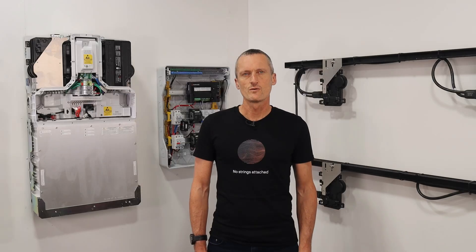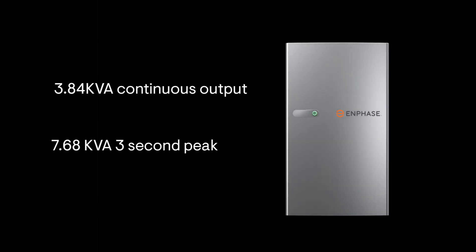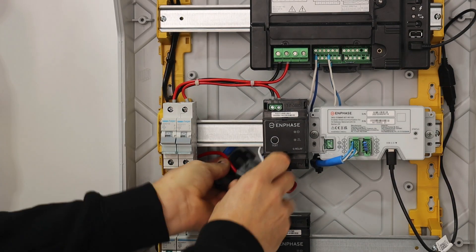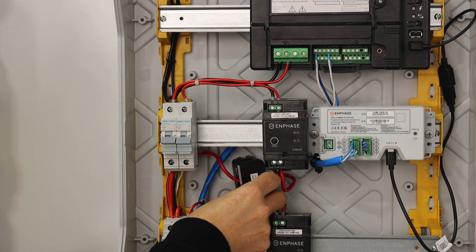Now let's go through the components required for installation using the IQ Battery 5P for grid-tied installations. You will get battery performance of 3.84 kVA continuous from each IQ battery, and they also deliver 200% three-second peak output. Systems also require an IQ gateway installed with current transformers — one CT measures AC current of the solar arrays, and the other CT is installed on the line side of the main switchboard.